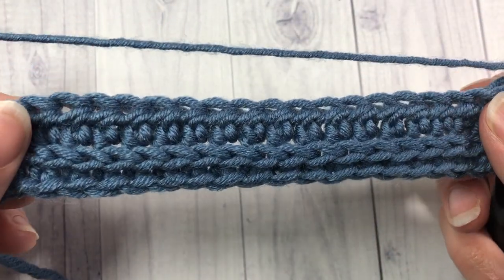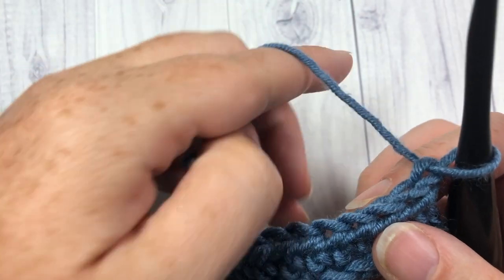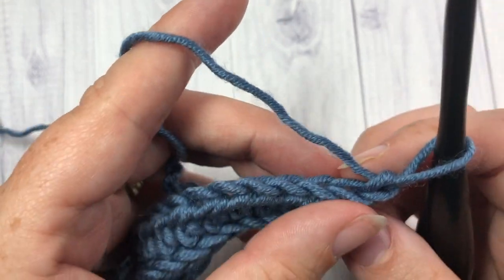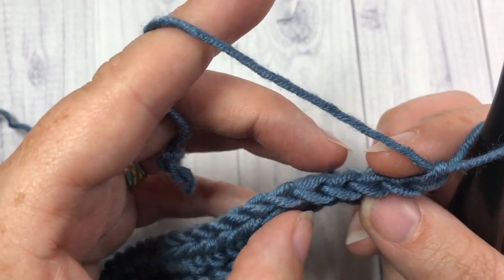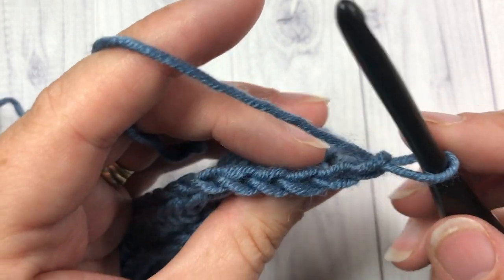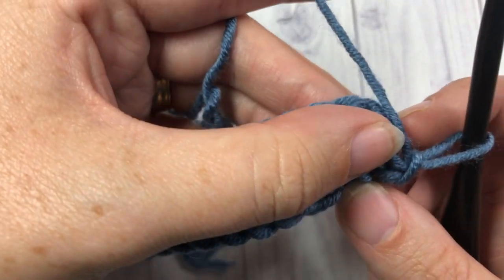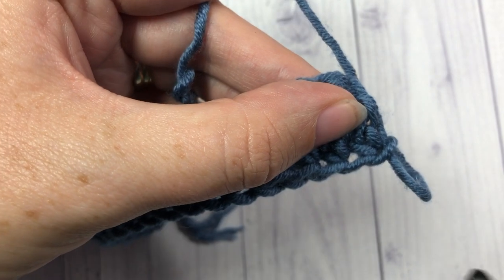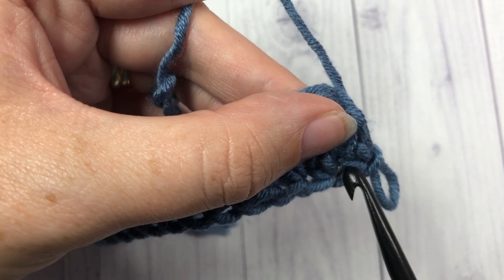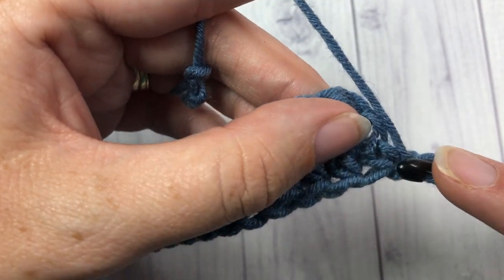When you turn your work to look back at the front, this is what it will look like. We're now going to continue working in that third loop all the way back. It's a little bit more tricky — you've chained one, you've turned your work, you're now looking at the front. We want all of the tops of our stitches to be pushed in the same direction. So we're going to go to the back of our work again. Push the top forward a little bit more, and now when you take a look at your stitch — this is my first stitch here — you'll see that horizontal bar just back there behind it. That's the one you want to work in.